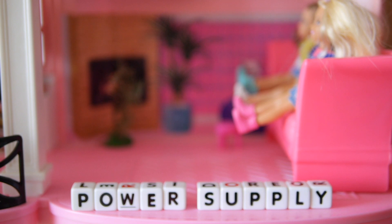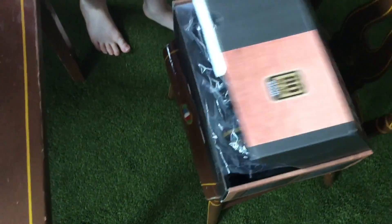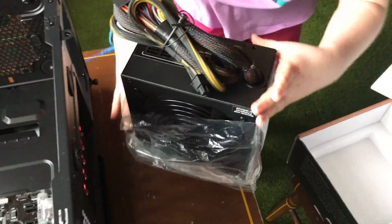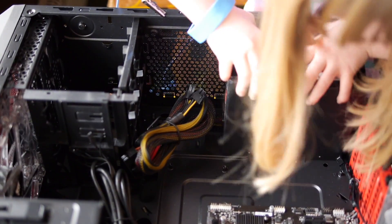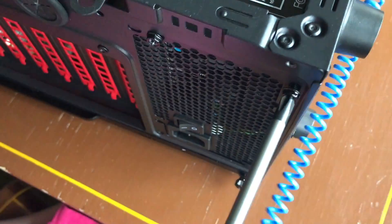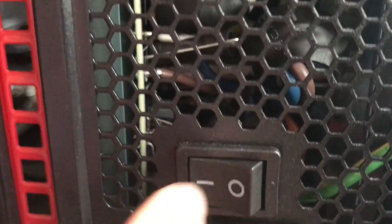The power supply sends electricity to the computer. This one has 650 watts — you can go with less, but if you want to upgrade down the road you need a strong power supply. We have the fan facing down because there's a vent on the bottom. Make sure it's flush against the case and put the screws in. Then flip the switch to the dash, otherwise your computer won't turn on.